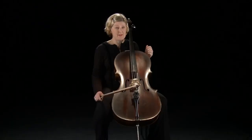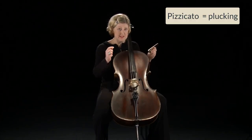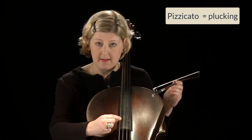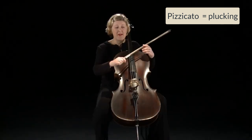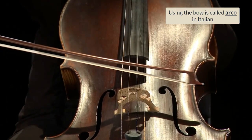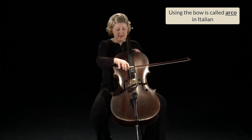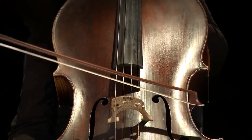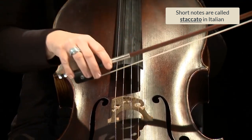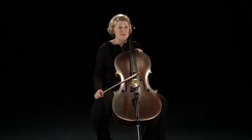To make a sound we can do two things. We can use the finger, which is plucking or pizzicato. Or we can use the bow. We can do an attack to make it sound more exciting. We can do short notes or long notes and everything you can imagine in between.